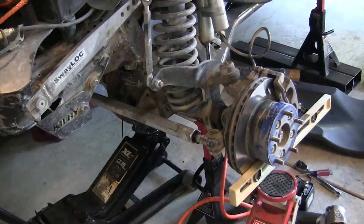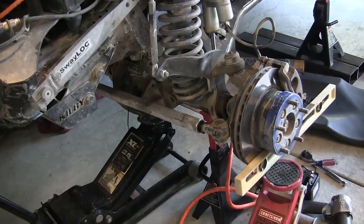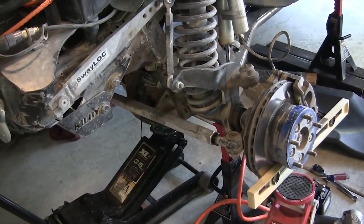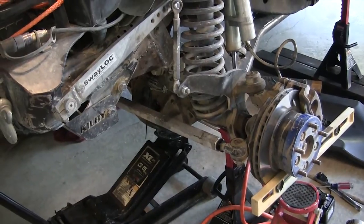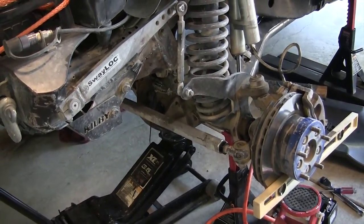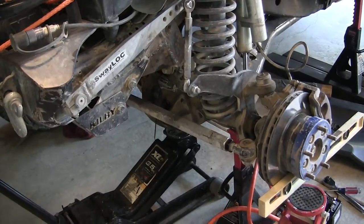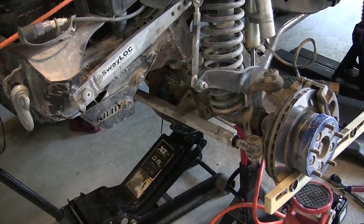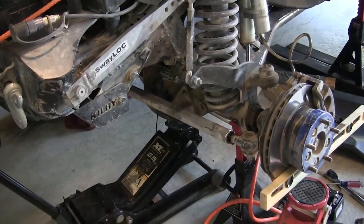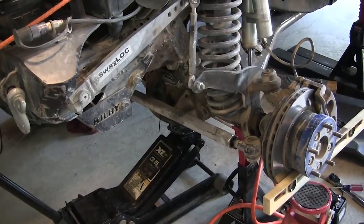After adding in the rotor hats on both sides, it came out to 60.5. So the wheel mount surface to wheel mount surface on a 2003 TJ Rubicon is 60.5 inches. You take 60.5 and divide it by 2, and that gives you the middle of the axle.